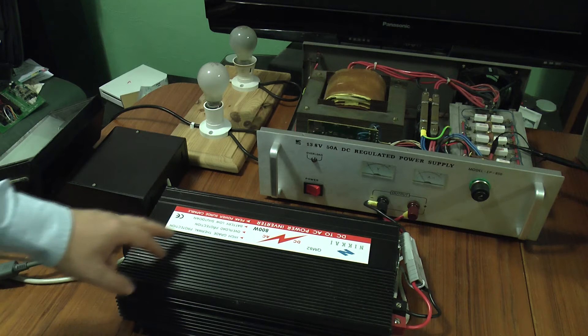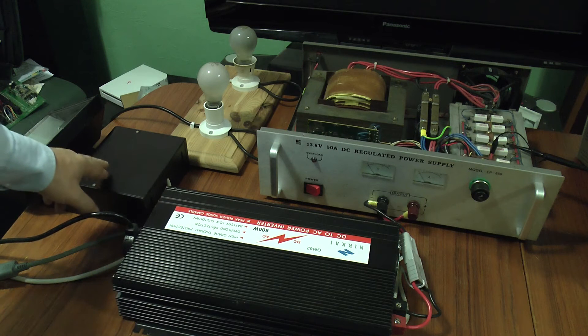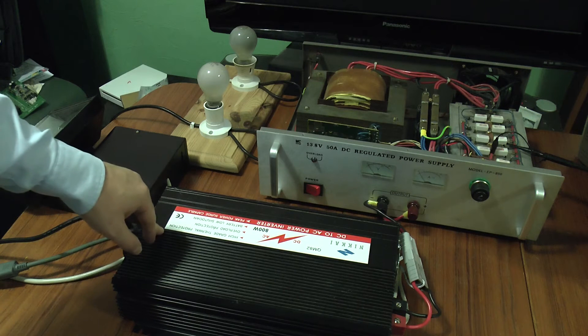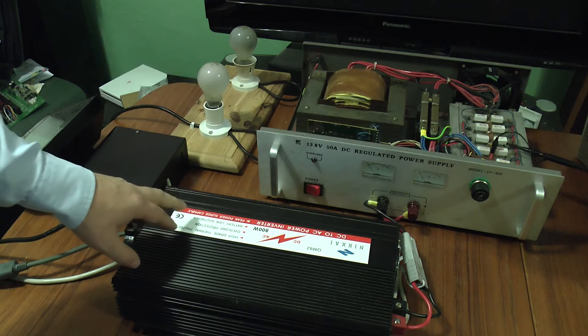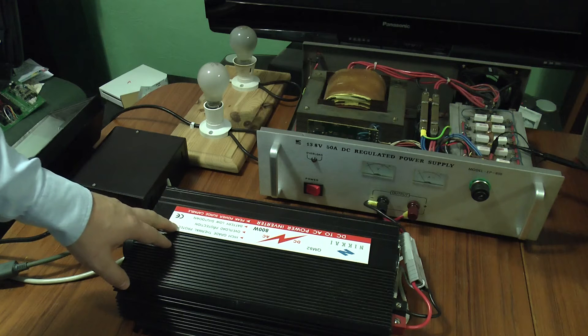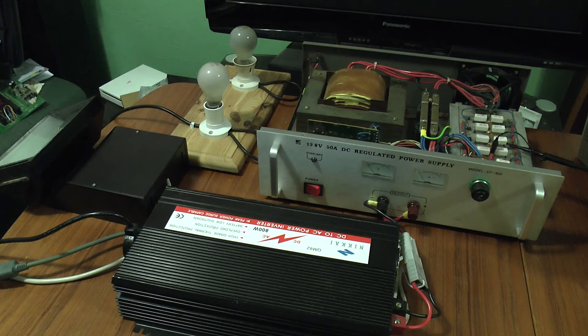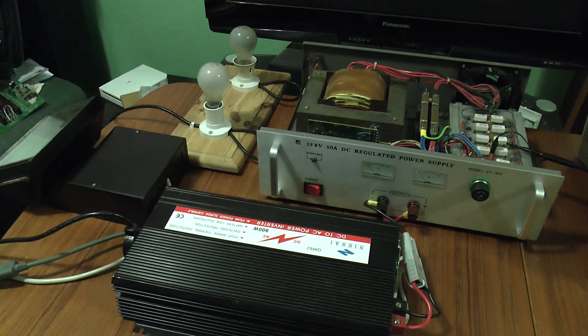The problem I have here is that this doesn't like running a metal halide ballast — the electronic type — on its modified AC supply. It hates it; it shuts itself down within seconds. But it does seem to work if I have a resistive load such as one of those light bulbs in there as well. It seems to just about tolerate running the halide ballast.